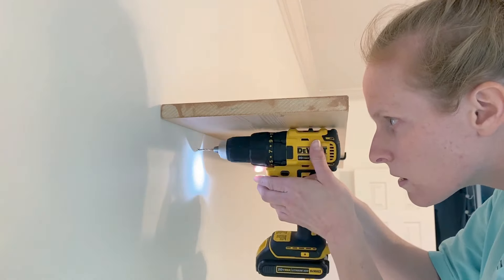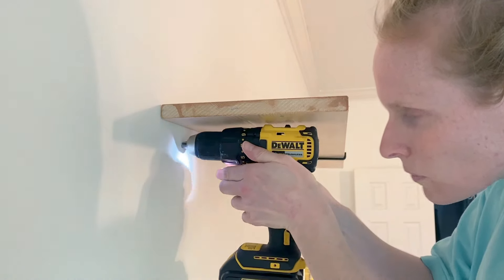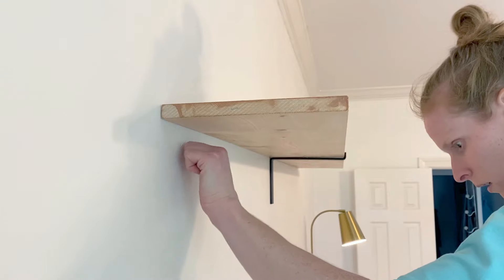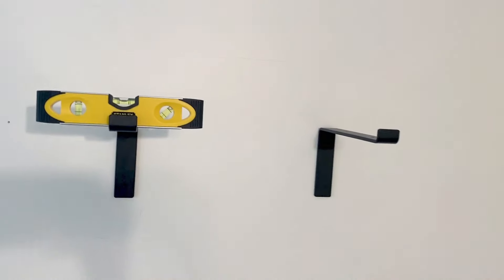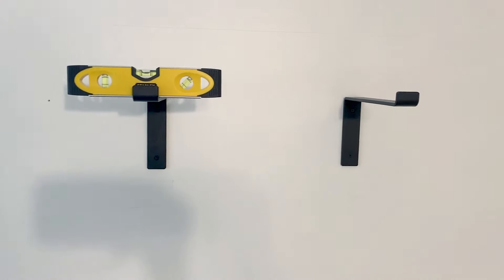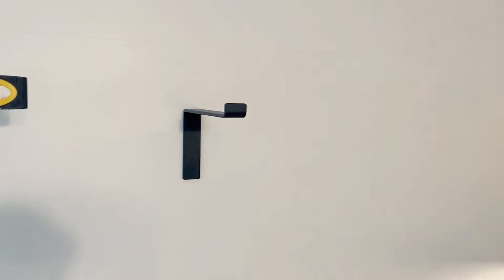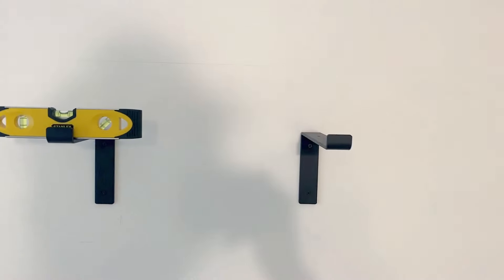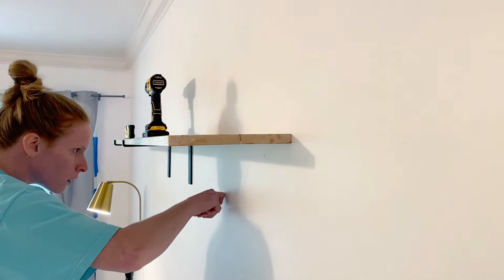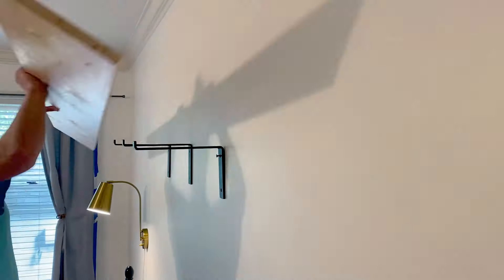Here's a little tip: this is how you know you're still on drywall and not a stud — notice how my drill just pops right into the drywall. I also mismeasured here, so now I'm actually searching for the stud. I got the second bracket up, and unfortunately due to stud placement I'm going to have to put four brackets instead of three like I originally wanted. Extra support — my husband will be happy about that since he's a little worried about things falling on us while sleeping. You may ask how you know you're in a stud: it'll be much more difficult to drill in than just the drywall.